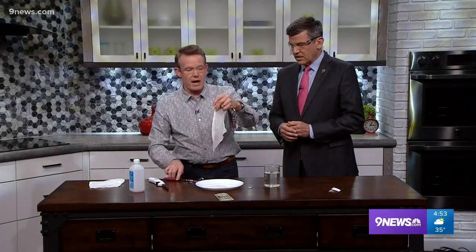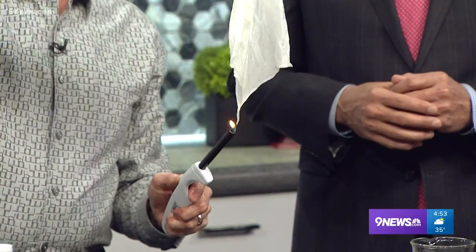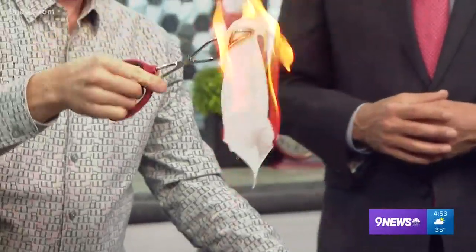So when this catches on fire, it heats up. And when it heats up, guess what starts to evaporate? The water. So the water, believe it or not, cools it down.